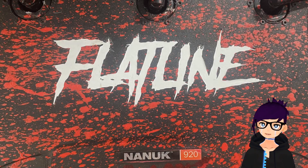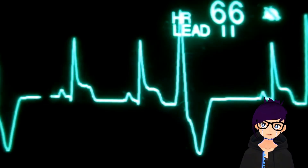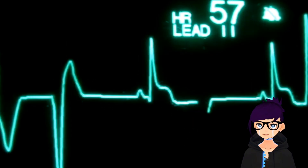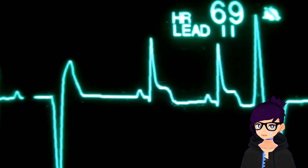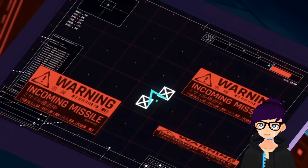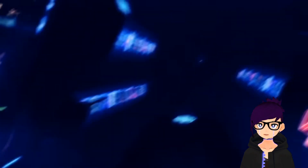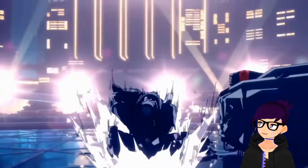Just for a bit of trivia, there are a couple reasons we called it Flatline. It's a reference to when medical health monitors show a patient's heart has stopped, which has to do with blood — just like Bloodsport. I was also really into Cyberpunk 2077 last season, where flatlining is slang for... surprise destruction of life.